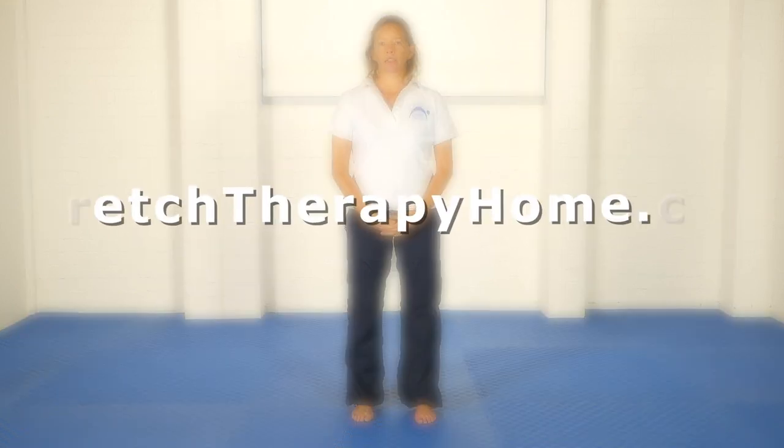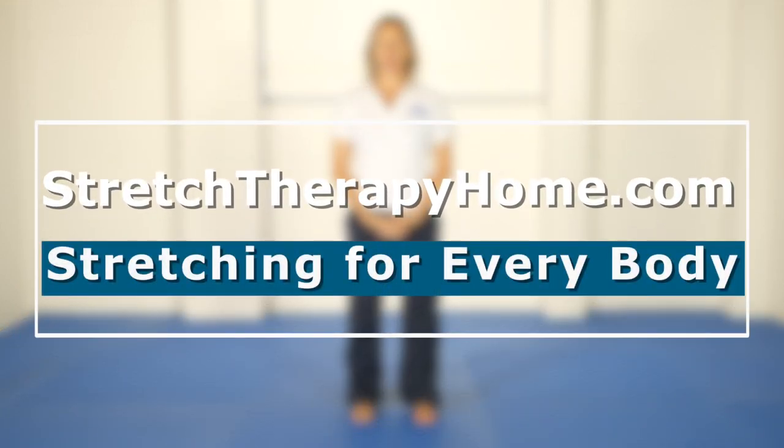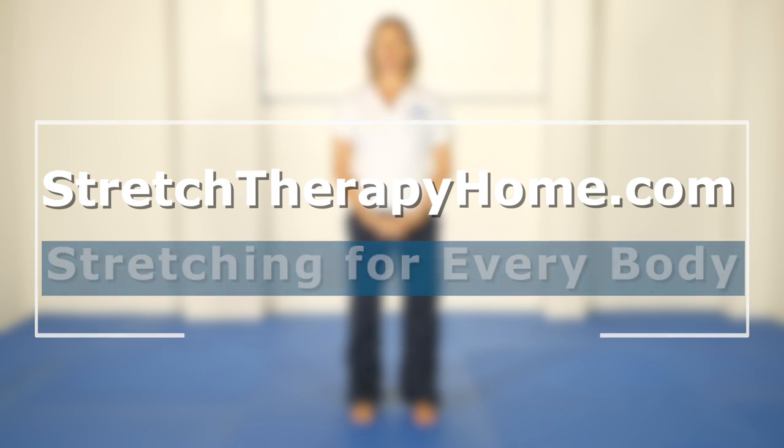Hello, Olivia here. In this short presentation I want to explain three terms that we use all the time when we're explaining our exercises in stretch therapy. Two are to do with positioning your hips and pelvis and one is a key technique that we use in every stretch.